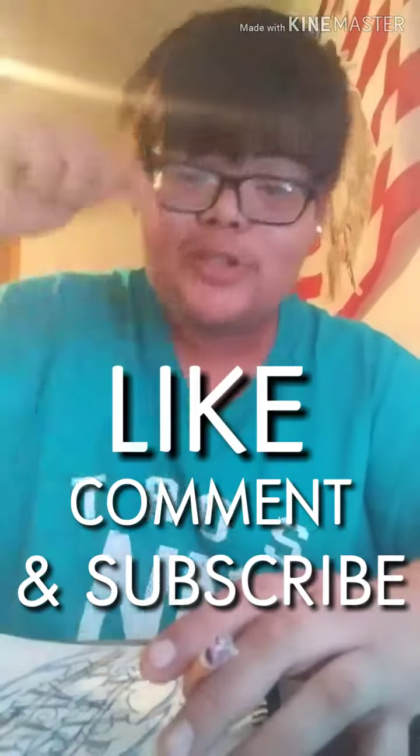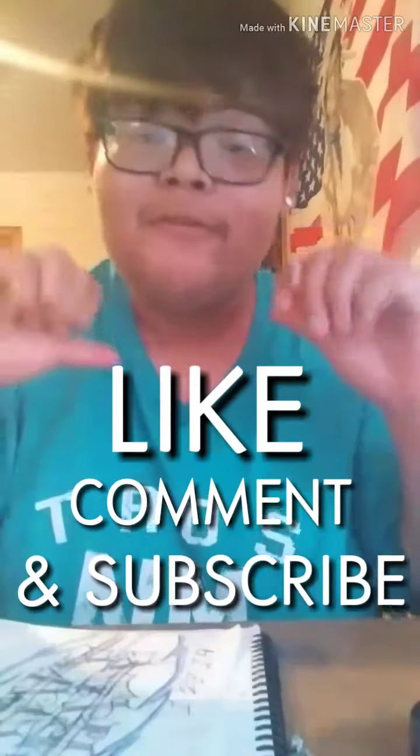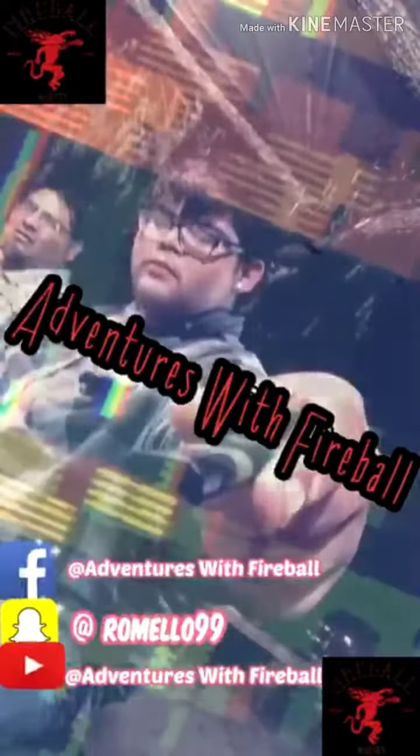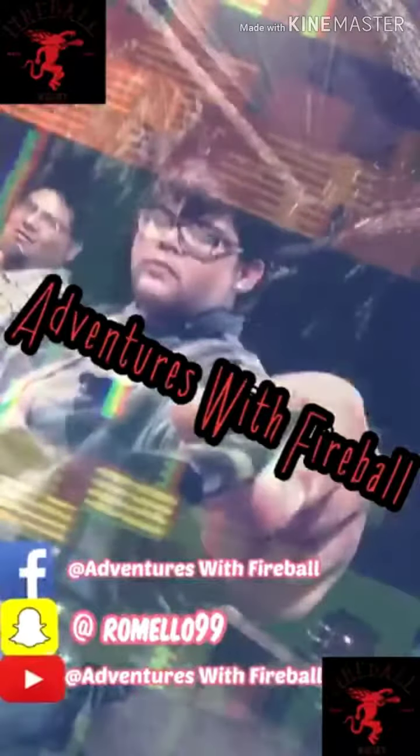I guess that's it for today's video. Be sure to leave a like, comment, and subscribe to Adventures of Fireball. My name is Fireball — peace out. Keep it grooving until the world stops moving. Peace out, y'all.